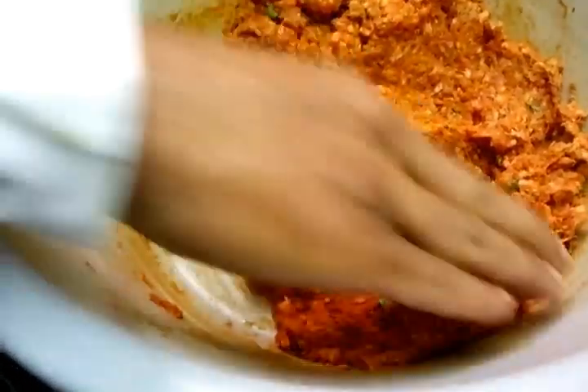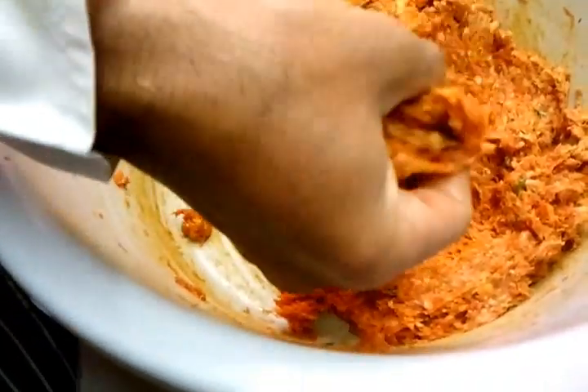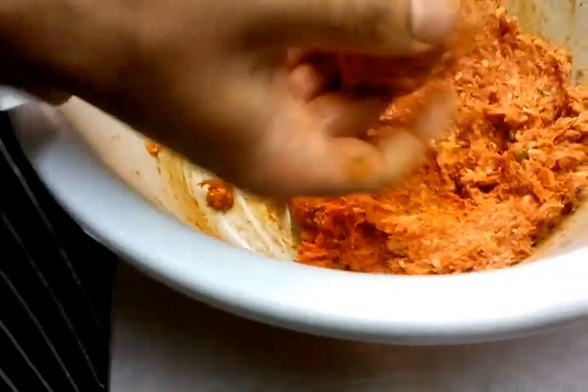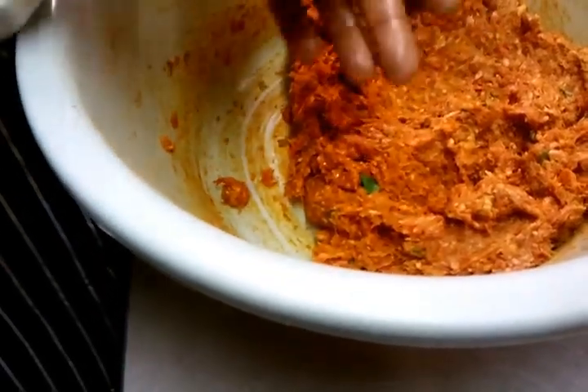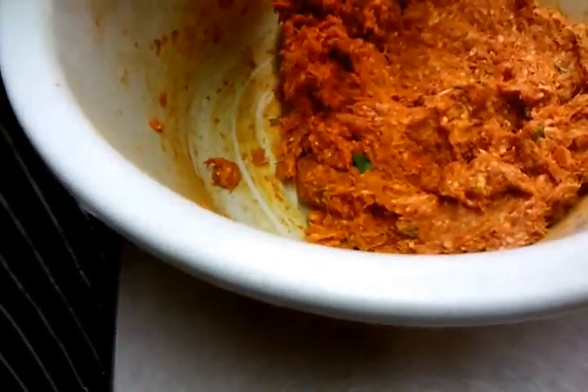This is the second part of the video to show you how you make our shami kebab. Chef Ibrahim is going to take some mince and he's making a round bowl shape — the dough shape.